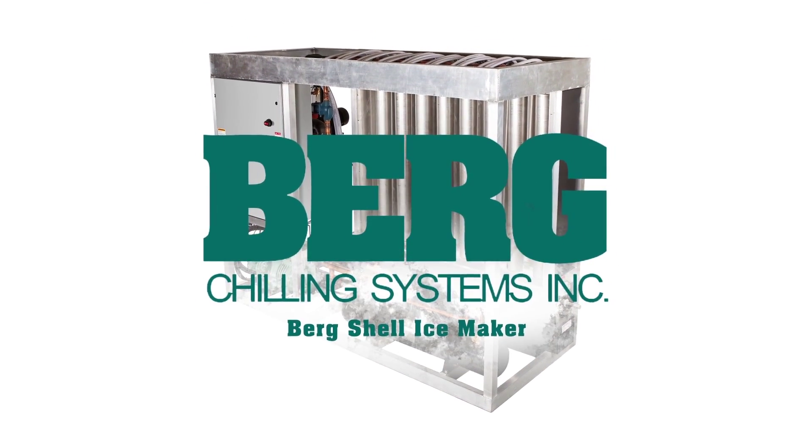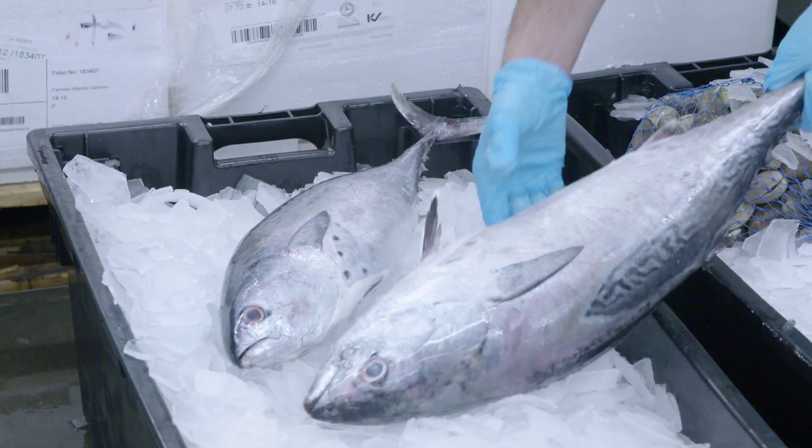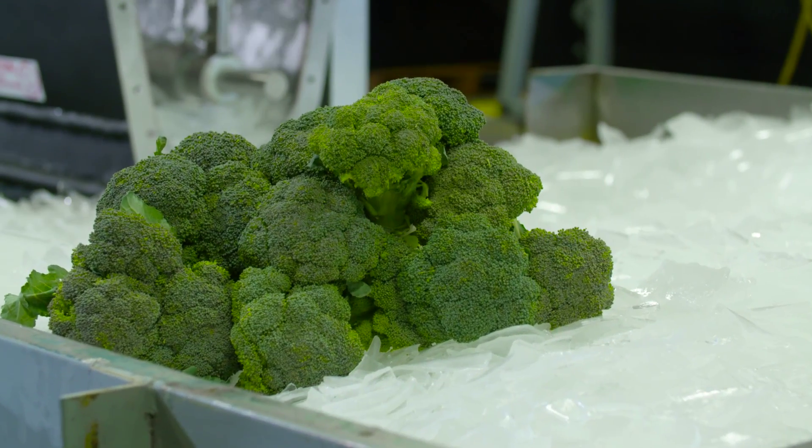Introducing the Bergshell Ice Maker, with applications in the fishing, food processing, produce, meat and poultry, and construction industries.